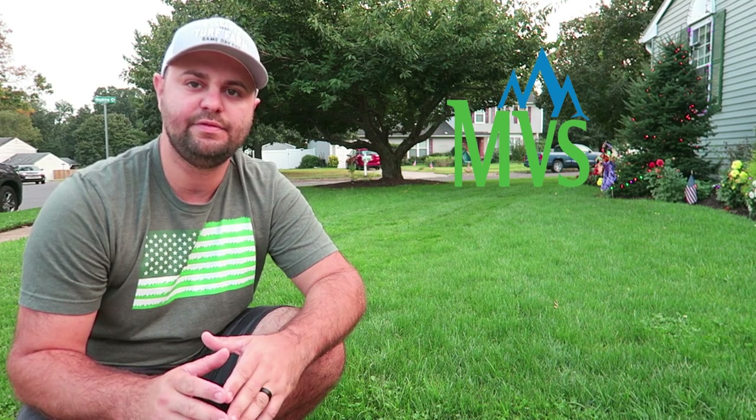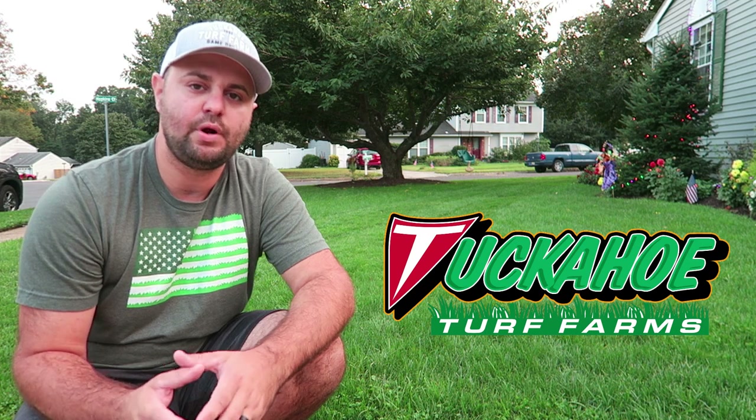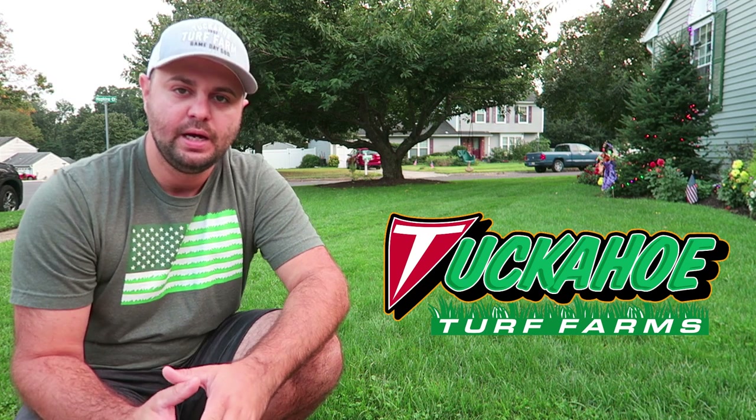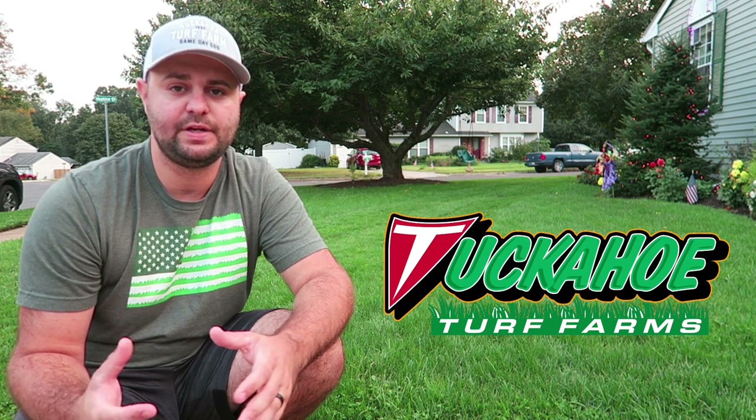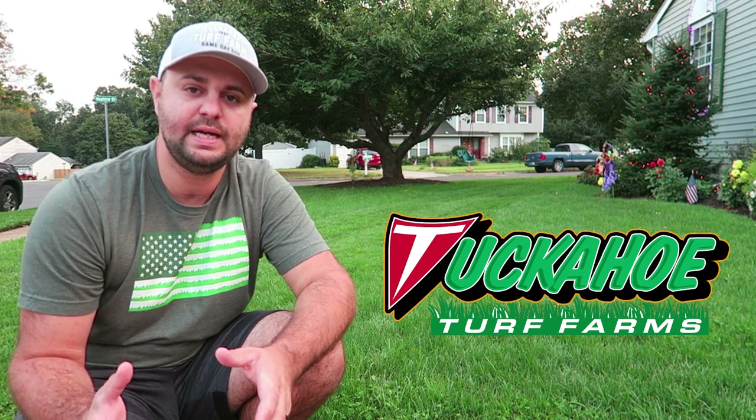If you're new to my channel and you've never watched a video before, this year I did a fall overseed with a Mountain View seed blend. It was a 90-10 seed mix — 90% tall fescue and 10% Kentucky bluegrass. The Mountain View seed I got this year I actually purchased from Tuckahoe Turf Farms. They are a sod farm right here in New Jersey. They produce a lot of the game day sod for professional teams in the northeast of the United States.